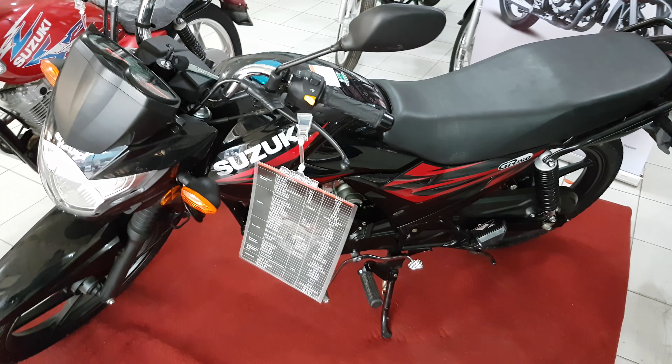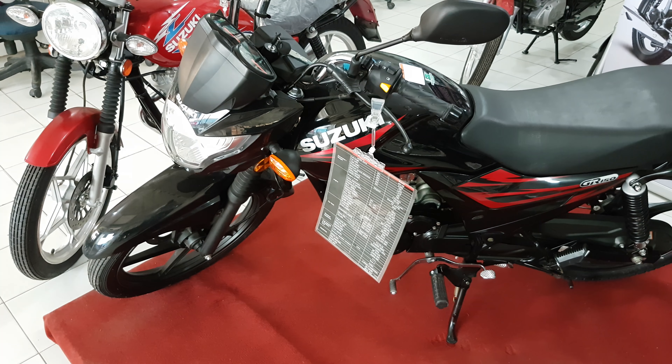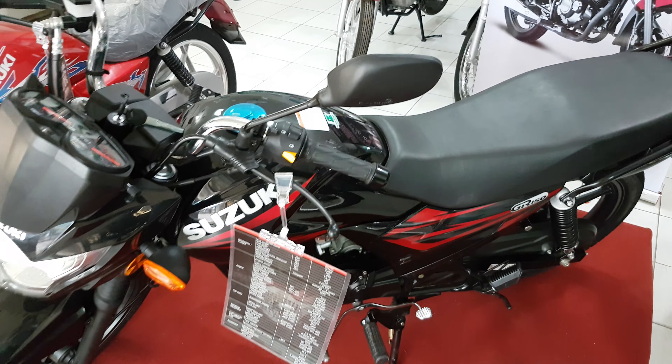In this video I will show you the features of this bike and also share my review. I also had a few test rides — they are giving free test rides.